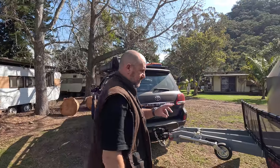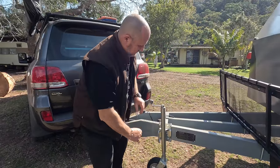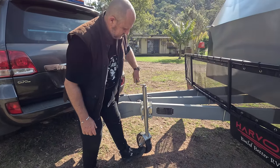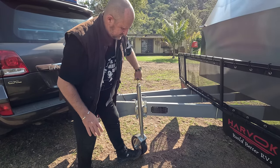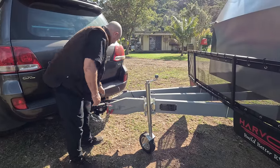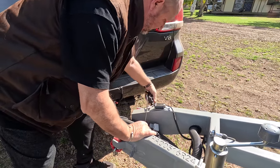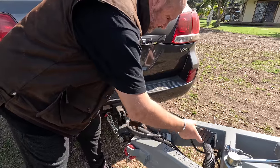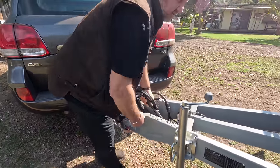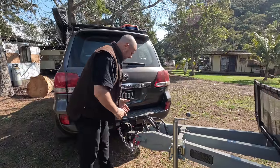If you've seen any of our videos, I'm not huge on the jockey wheel, but we won't talk about that now. We'll just wind it down a little bit - we don't do anything else at this stage, just wind that down so it's just on the ground. Come around here, just disconnect the electrics - the coupling - put that aside, pull the handbrake on nice and firm.